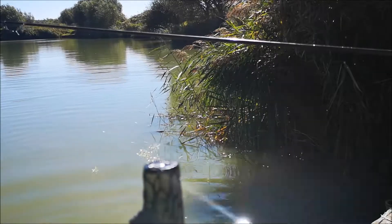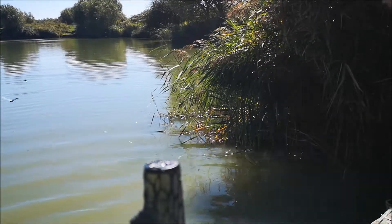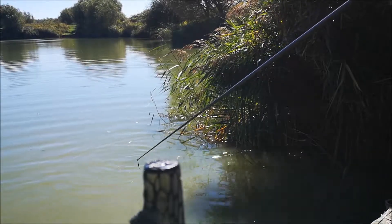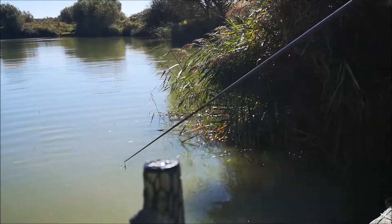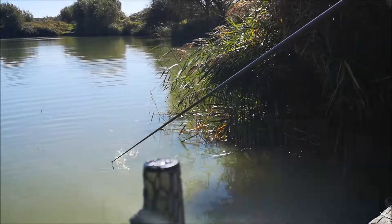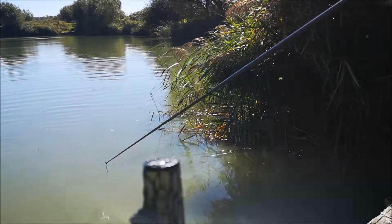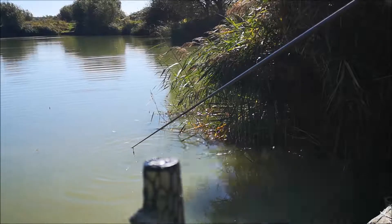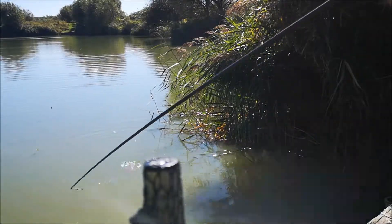56 minutes. Feed the swim. I'll call it a 15 cast. Do it again. Change the pattern. Watch — nothing. It's out, it's fish. Little dink.